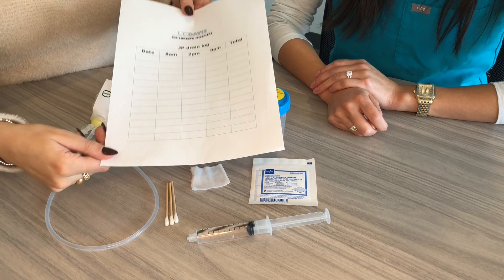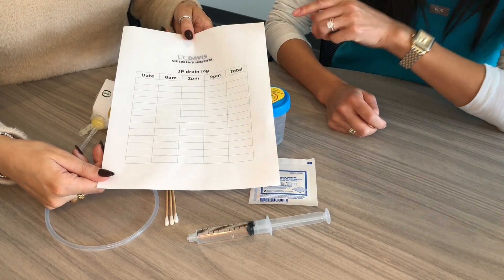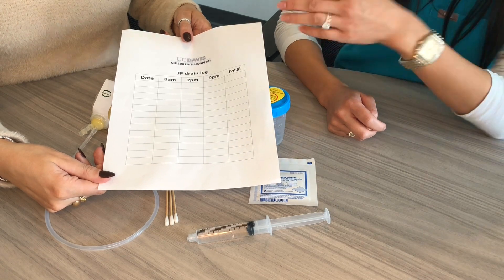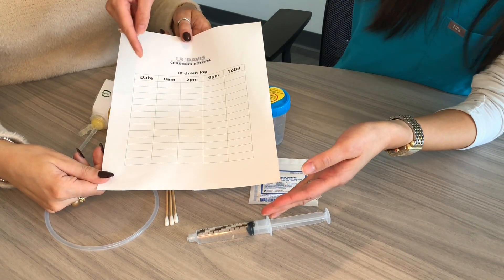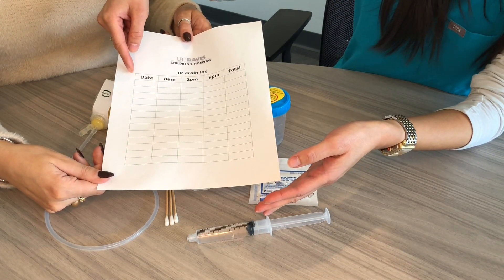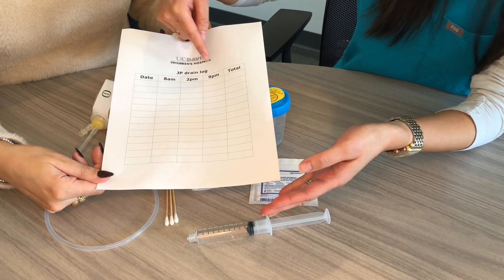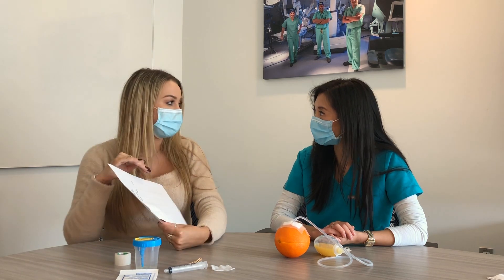In addition to the supplies, you'll also need to keep a paper log, which is where you keep track of the details of your drain care. It will look like this with separate columns where you'll provide the date, how much is coming out of the drain each time you empty it, and what the drainage looks like. So now I have my supplies and my log — what's next?